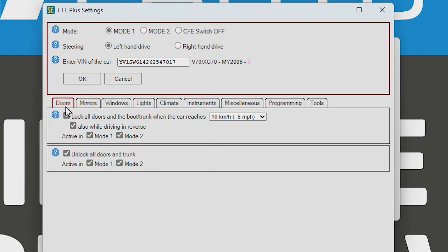Let's go through a few of them. The first tab is Doors — this setting locks all the doors as you start driving. You can set the speed at which you want it to lock: 10, 15, or 20 kilometers per hour. We'll set it to 15 km/h.